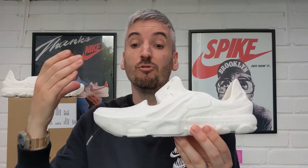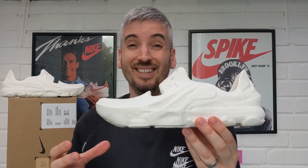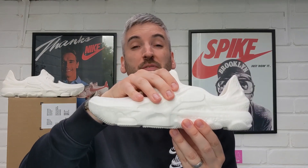Width-wise they're great — a really wide toe box. Length-wise they were perfect too. But when walking, the foam isn't forgiving or stretchy enough to make them comfortable as an everyday lifestyle wear. So overall, comfort-wise, I was pretty disappointed.